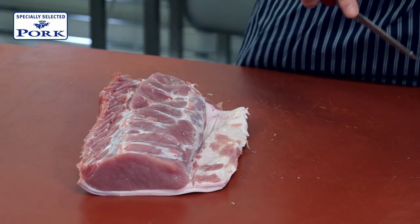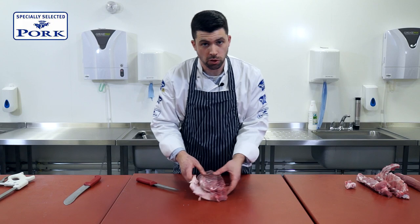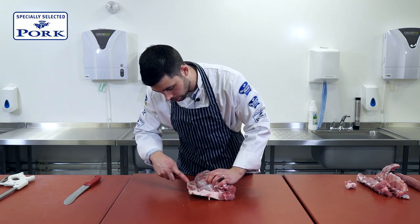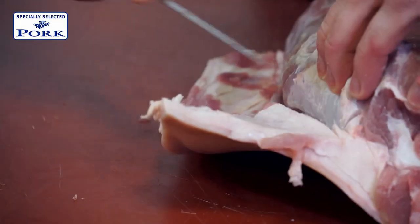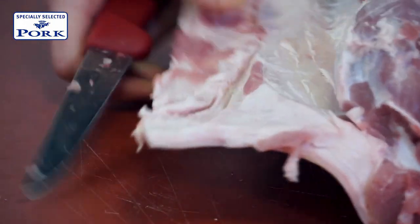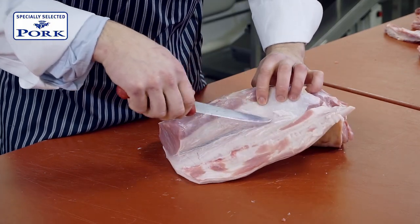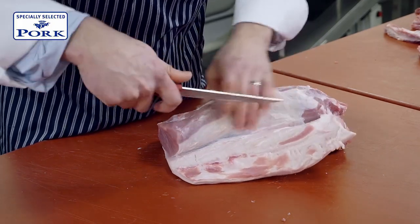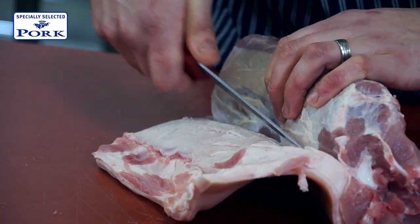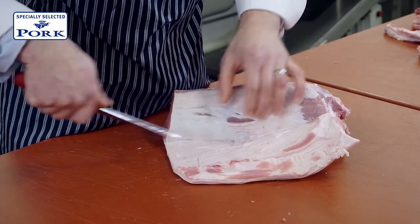So the next thing that we're going to do is take the skin and the fat off. The reason for this is that there's going to be a layer of silver skin on the top of the muscle, and we're going to take that away. So what I'm doing now is taking my knife between the layer of fat and skin and silver skin, and you can just see it starting to show here. There is more preparation involved in this for a roast, but it does make for far easier carving.